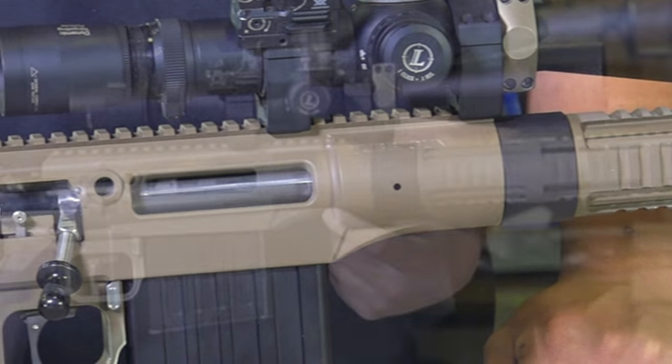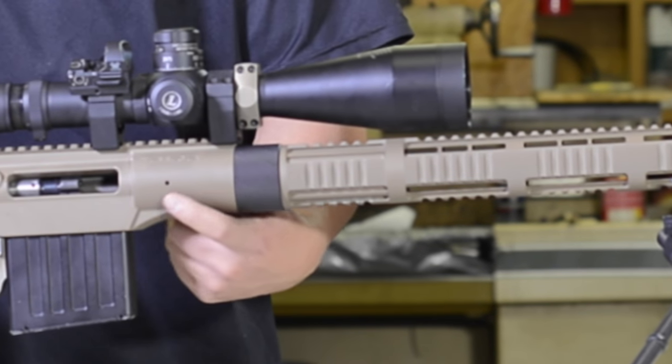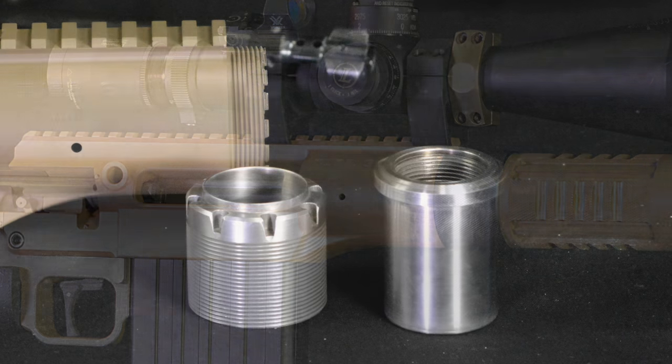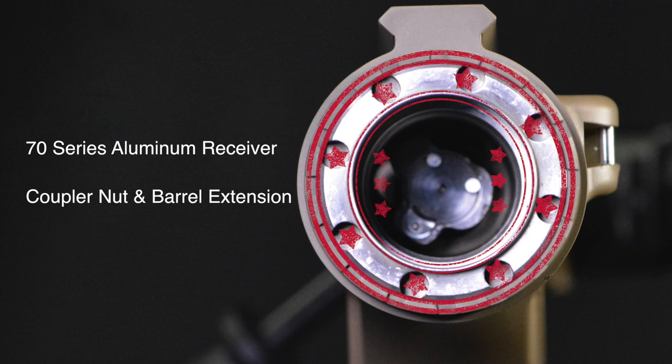And that all runs into the receiver — the integral receiver made out of 70-series aluminum for the Tubb gun. This rifle uses barrel extensions, kind of like an AR-10. When you have the barrel extension screwed on the back of the barrel, it fits into the receiver. Consequently, this action is about 175% stiffer than a normal Remington.